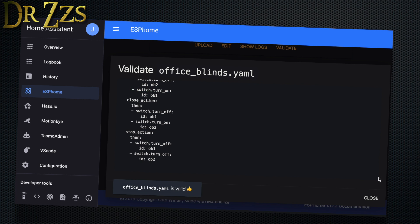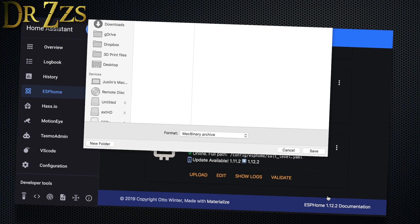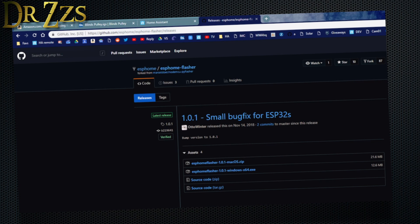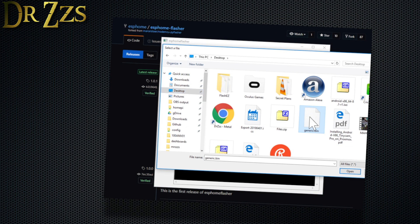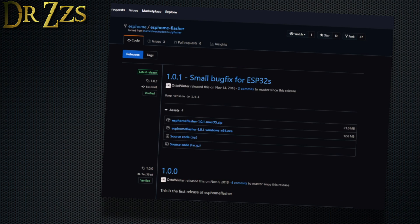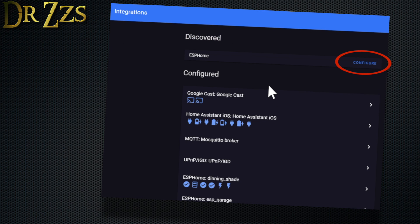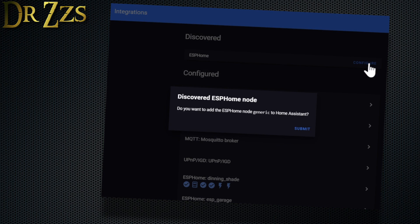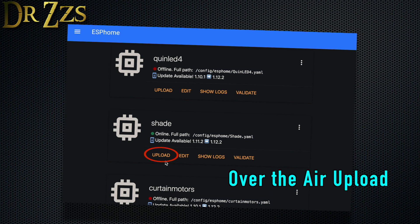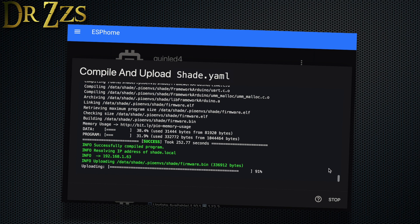With all that in your YAML, you can save and validate, deal with any errors, and compile the binary. I like to download the bin and upload it onto the D1 Mini using the ESPHome flasher, mostly because I can use the PC I'm on without moving — connecting to my Home Assistant PC means leaving my chair. After the initial USB flash, in Home Assistant, check that your new ESPHome device is online. Then go to Configuration, Integrations, and activate the new discovered ESPHome entity that appears there. That will create the entities in Home Assistant. You only have to upload it through USB the first time. After that, updates and uploads over the air are flawless with ESPHome.